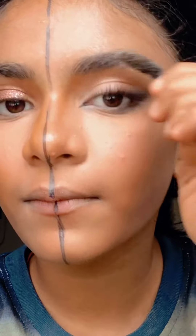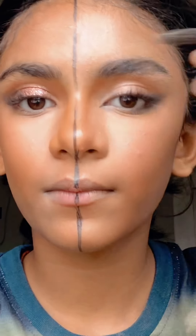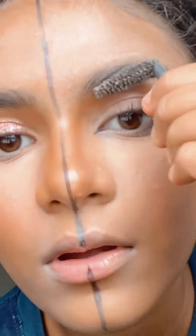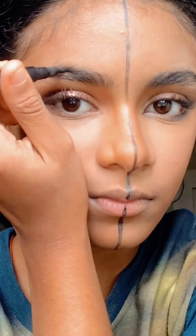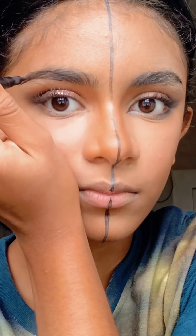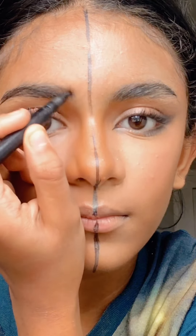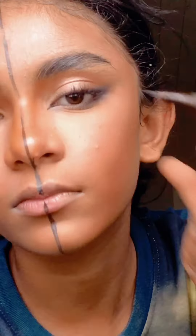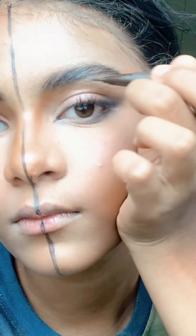So I forgot to do my brows — I'm disappointed about that, but yeah. Just do what I'm doing right now: grab some soap, put some water in it, dip it with a spoolie, and then lift up your brows. On the don't side I'm gonna go ahead with the liner — it's really hard to watch, I've seen a lot of people do that. The do side is already lifted.